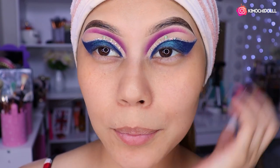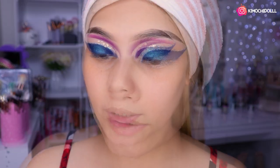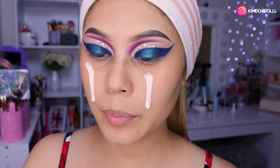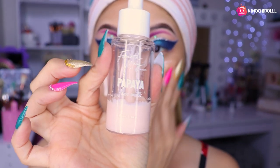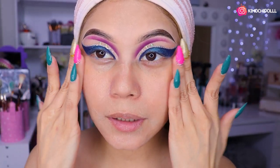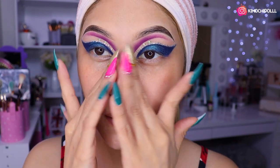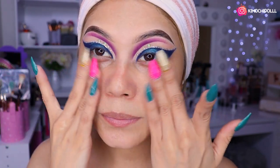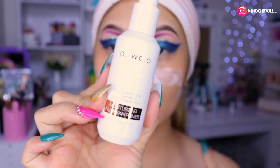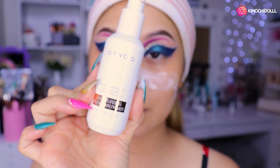Y bueno, el maquillaje según mi imaginación ya queda así. No sé cómo les parecerá, pero a mí sí me gustó, aunque está bien dramático. Bueno, entonces voy a estar hidratando mi rostro con este de Color, el papaya. Se hidrata muy bien el rostro, que es algo muy importante que no les puede faltar antes de hacerse su base. También es una protección solar, así que viene dos en uno. Es de Otsu, niñas, y se lo recomiendo muchísimo porque sí vale la pena.